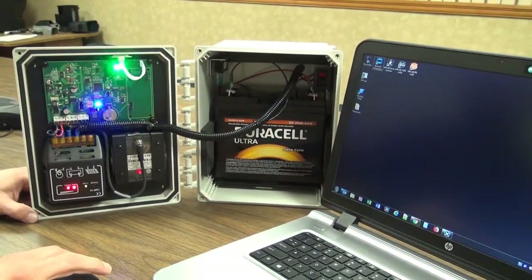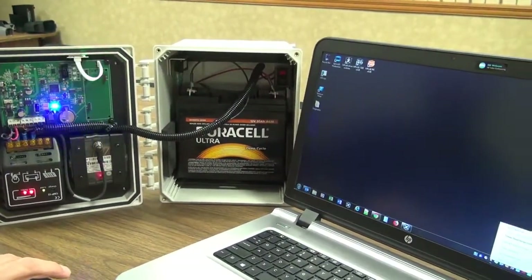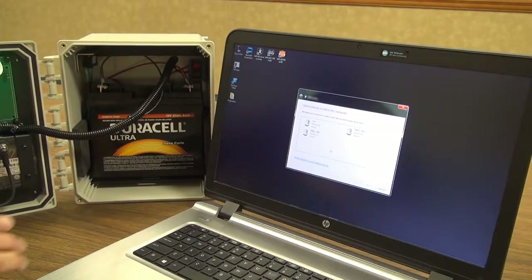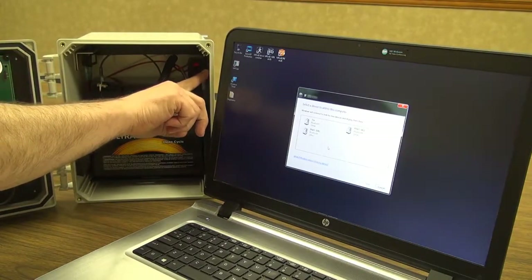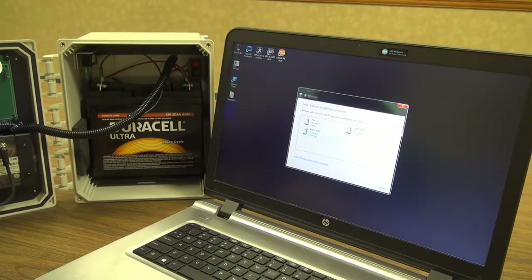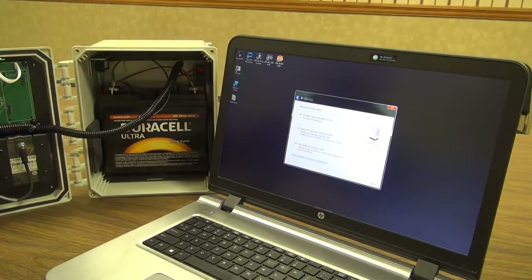I'm going to go into Bluetooth devices and add a device. There are several things showing here — the one I'm interested in is the Bluetooth device that matches this Bluetooth ID, which is RNBT-3D83. It will vary based on your own configuration. I select RNBT-3D83, click Next, and now it's trying to connect.